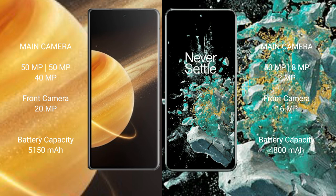Honor Magic V3 has a 5,150mAh battery with 66W fast charging support. OnePlus 10T has a 4,800mAh battery with 150W fast charging support.